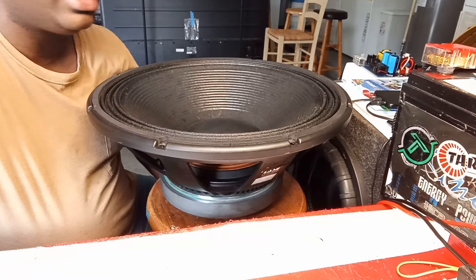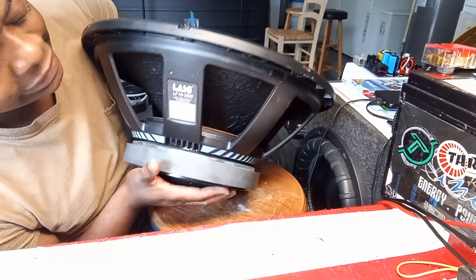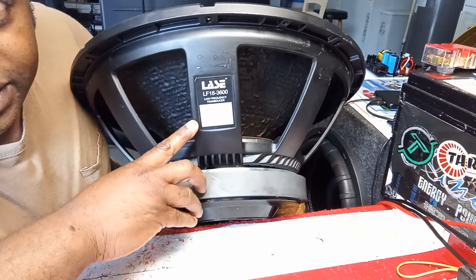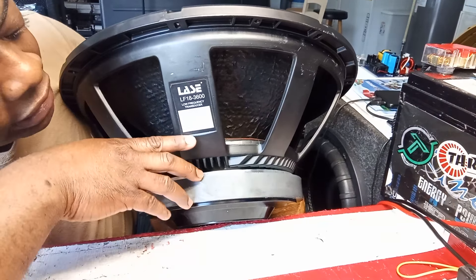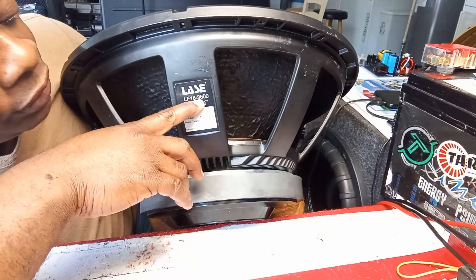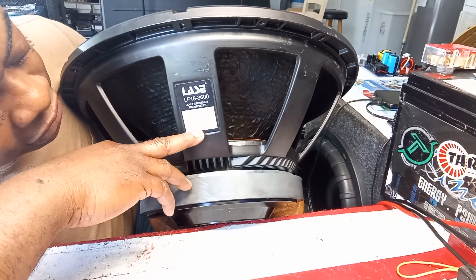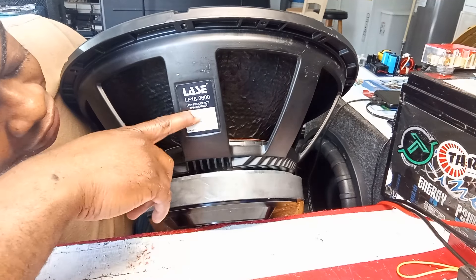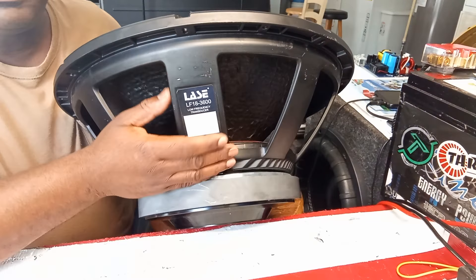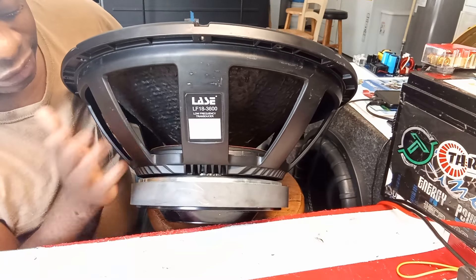Cardia here with you guys today. I have a Lays speaker here - this is a big 18-inch guy. It's a Lays LF 18-3 3600, low frequency transducer, 8 ohms. So it's an 18-inch with a 4.5-inch voice coil - that's a big voice coil, still a big boy.